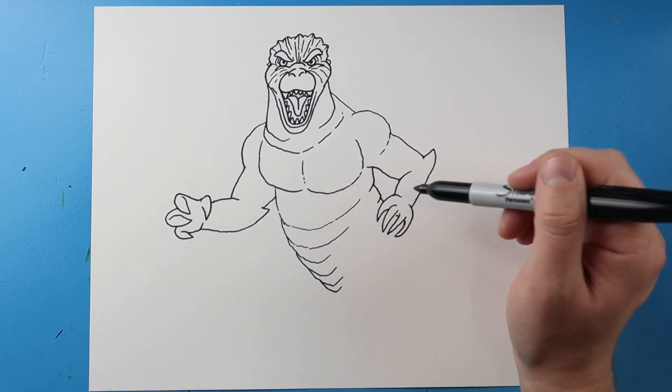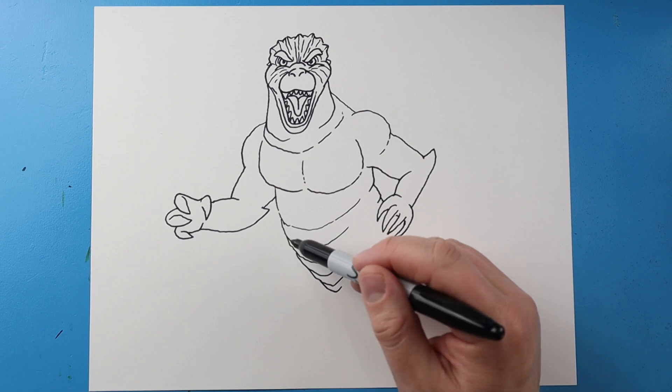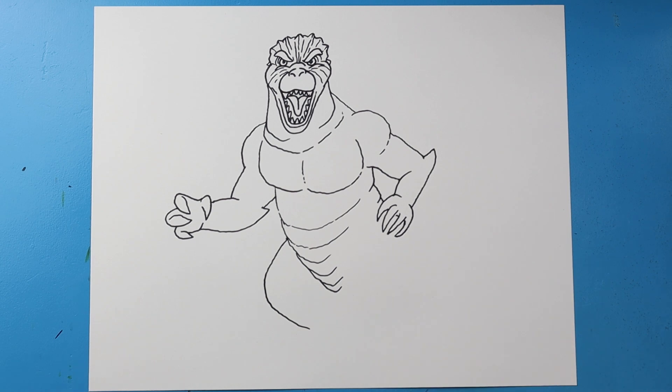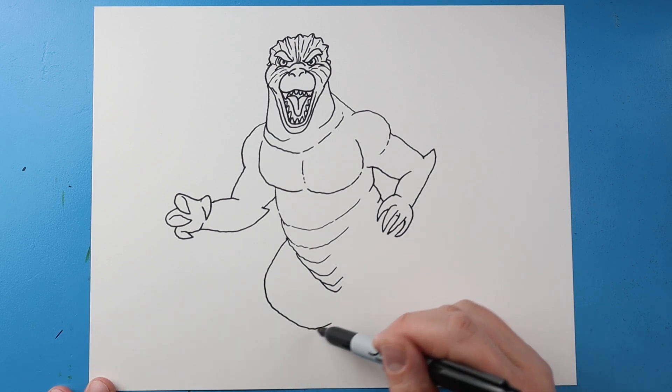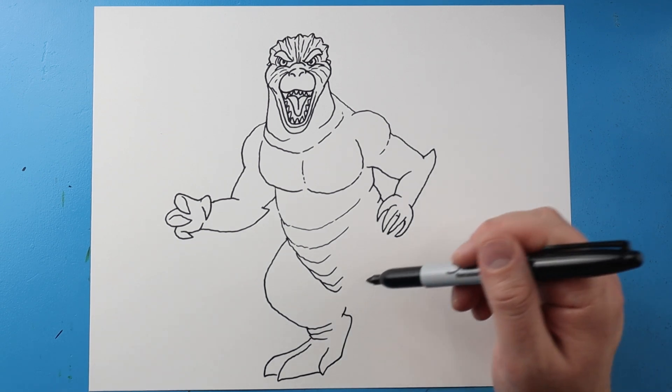Next I'm going to draw some little lines coming down to form the back. Starting here I'll draw a line that curves down for the leg and bring it up, then draw a couple more little curve lines. I'll make a line that comes down to a point and back, another one the same, and then one more that comes down and up and over. We'll curve this up to finish the foot.